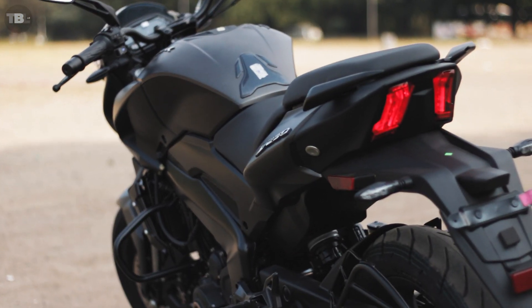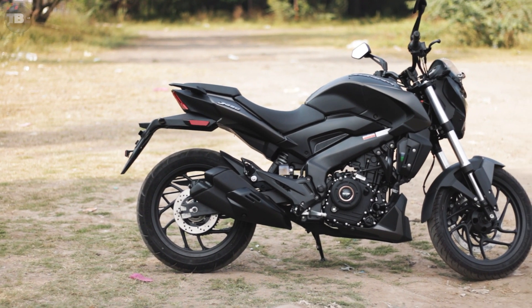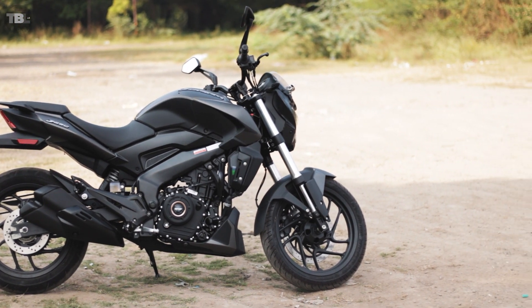Here we have the new Bajaj Dominar 250, which looks quite identical to its twin the Dominar 400. That's because both bikes share a lot of parts.